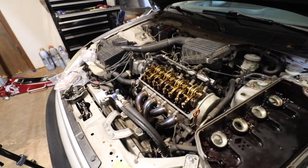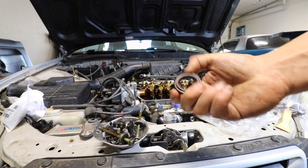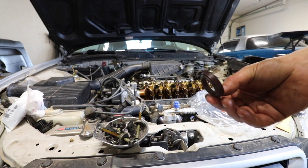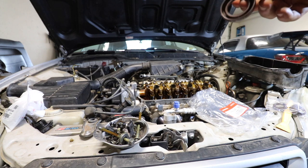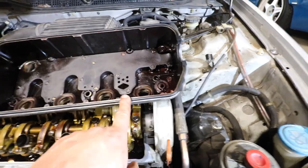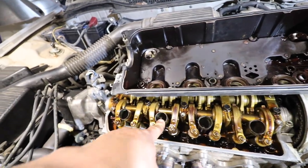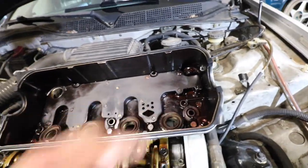So I'm gonna put the seals back in and get her all buttoned up. Here's the new seal itself — it's pretty stiff. Now to put these back on. There's the new valve cover gasket back in place along with the spark plug seals in place as well.